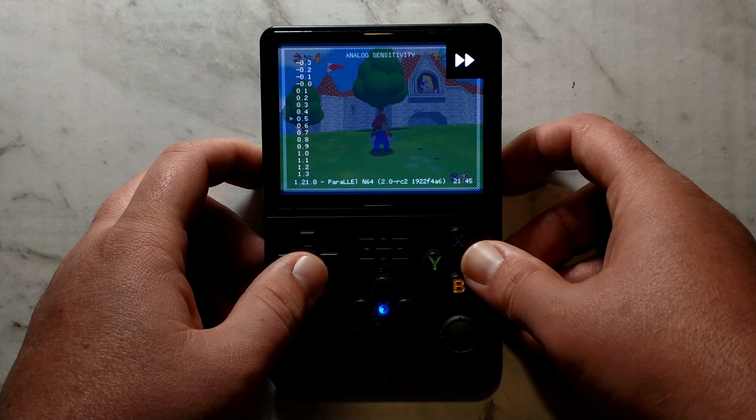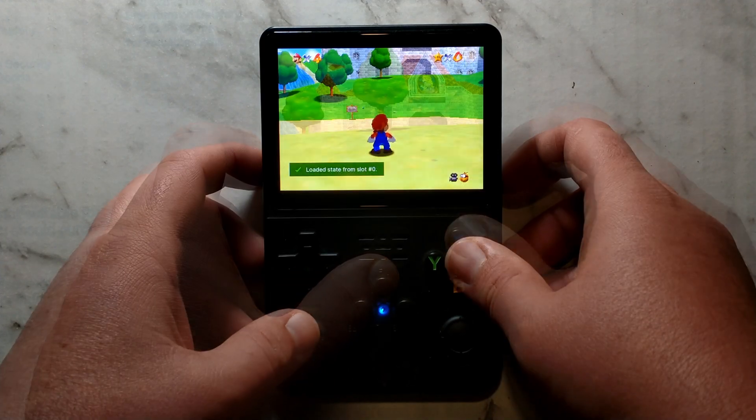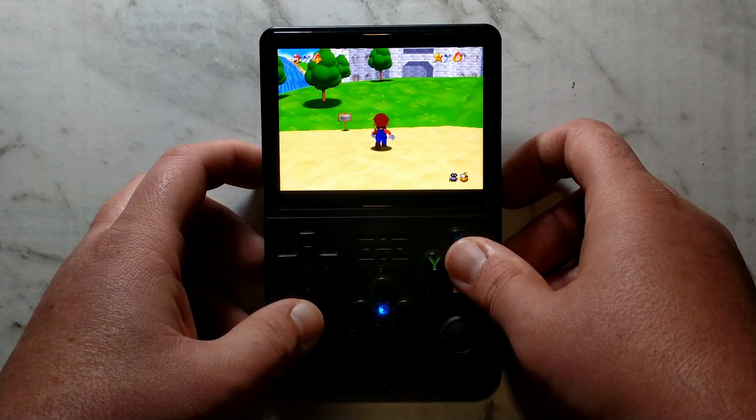If you do set it too low, you'll never be able to run in games like Mario or Zelda. I'll just show you what 0.5 looks like — now if we press up all the way, you can see he just barely starts to walk.